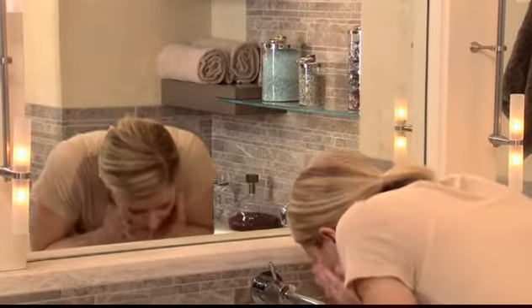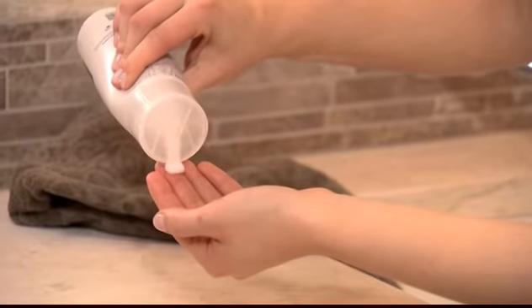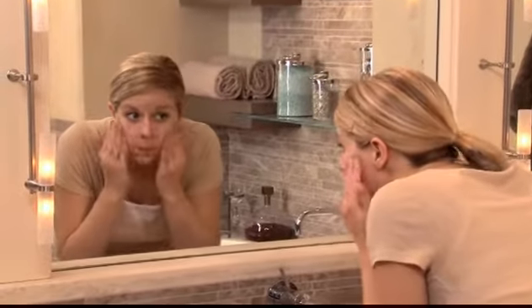To use, splash your face and eye area with tepid to slightly warm water. Then apply a small amount of cleanser using vigorous but gentle circular motions. Rinse well.